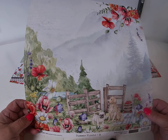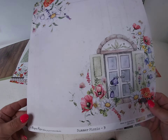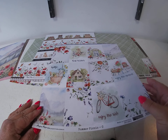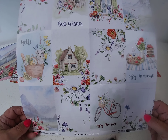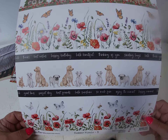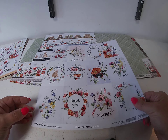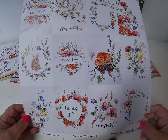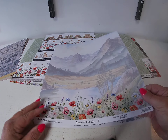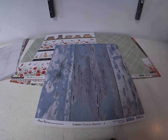Here's the first Summer Picnic Paper A — the front and the back. Then Summer Picnic B — the front and the back. Summer Picnic C, which is good for card making — front and back. Summer Picnic D with some border strips, and the back side. Then E, which has another journaling box or card-making box — front and back side. And then F and the back side. So that's the Summer Picnic collection.